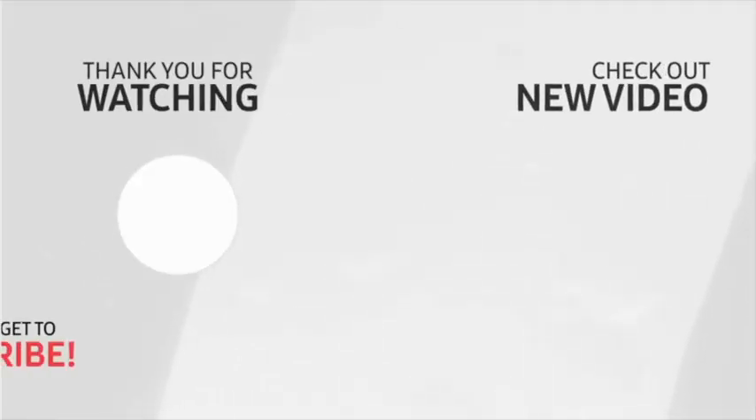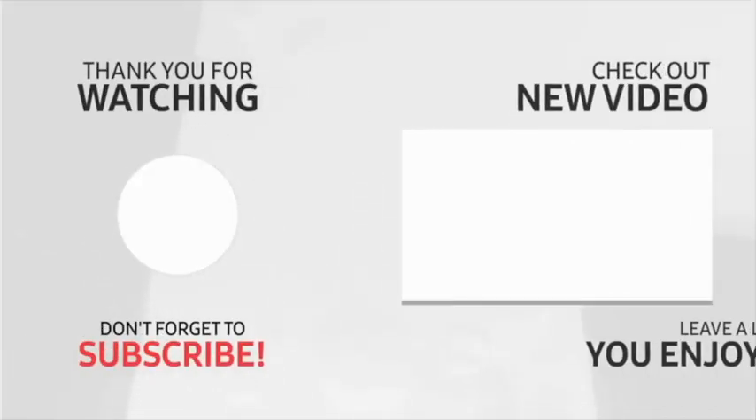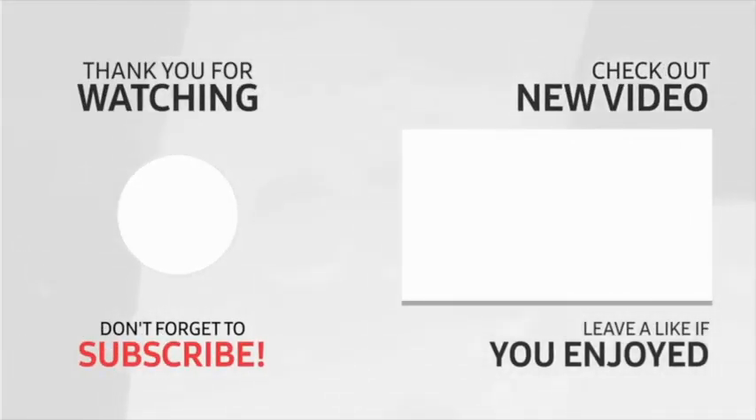If you enjoyed this video, please click that like button and subscribe to my channel so you don't miss any future videos posted. I look forward to seeing you in the next one.